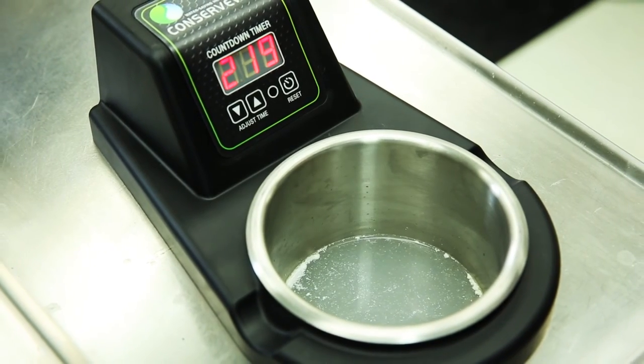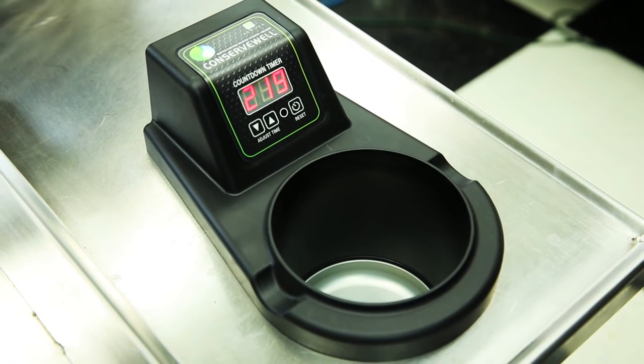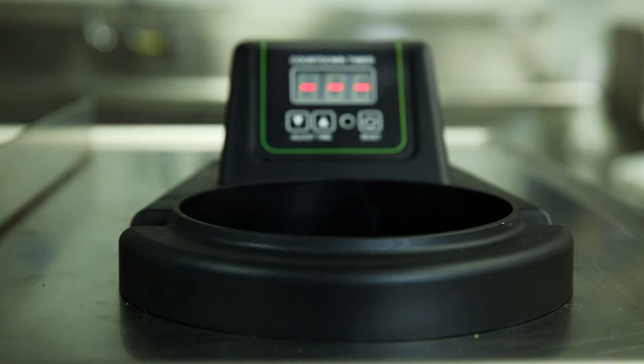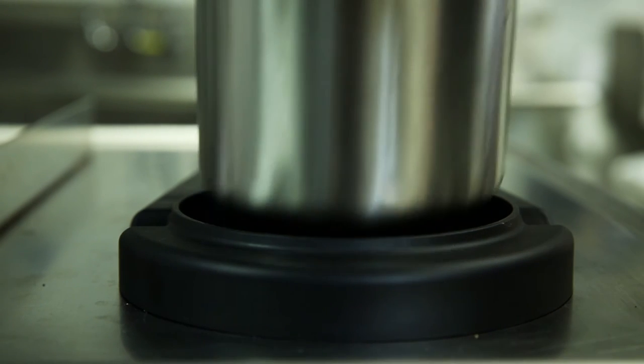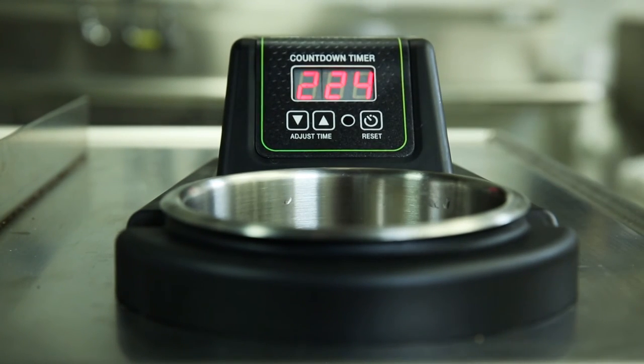The water and pans will be hot, so be sure to remove them carefully. Be cautious with the unit, which may also be hot, even though it is built with cool touch material. After draining water, replace with fresh hot water and place the pan back in the basin. Press reset again to restart the timer.